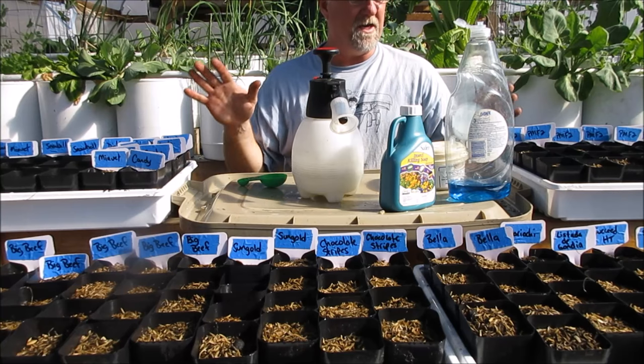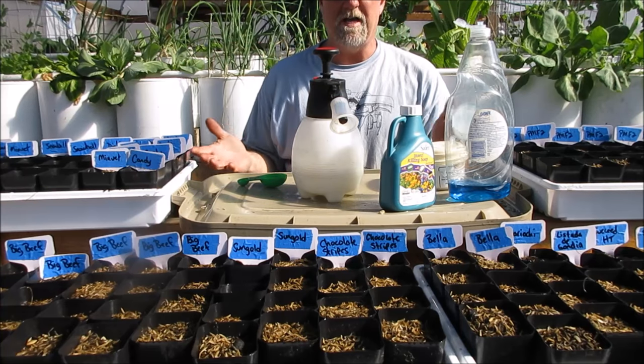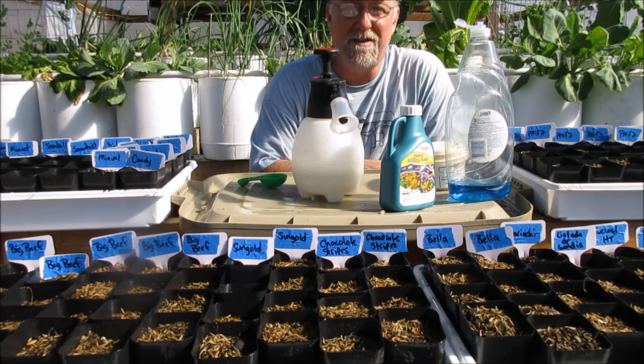Now we're going to take these into the greenhouse. I'm going to fill the trays to about a quarter of each tray so the medium can wick up water from the bottom, and that'll be their home. Let me do that — I'll bring you back and show you, and that'll probably conclude this video.